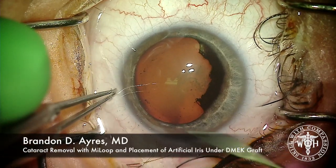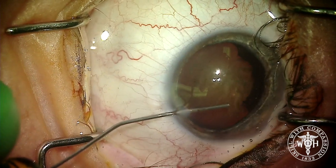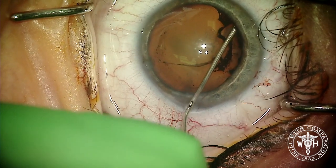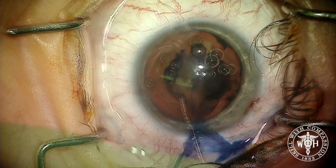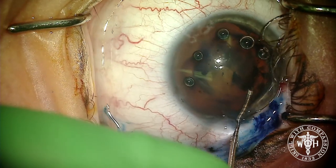This is a pretty challenging case tackled in the operating room. This is a woman with a large dilated or atonic pupil, posterior synechia, status post DMEK, who has a cell count of only about 600. We're going to be tackling a relatively mature cataract as well as placing an artificial iris.